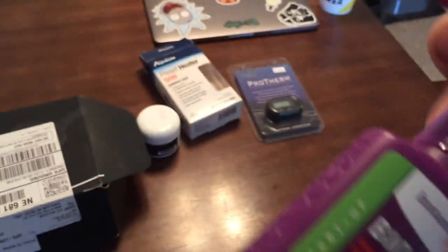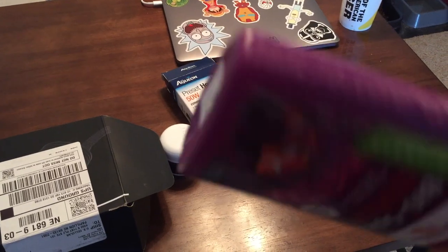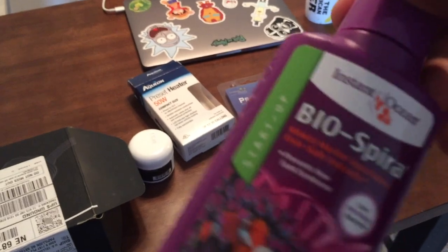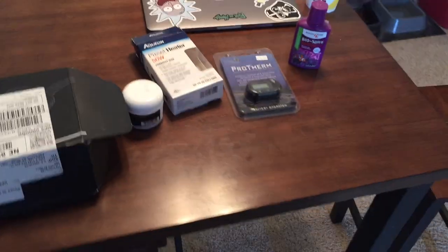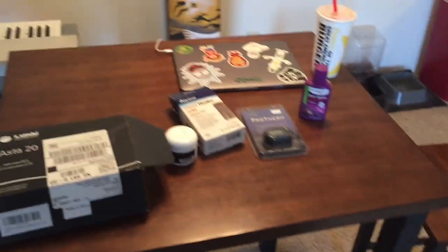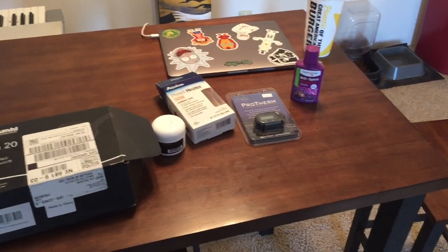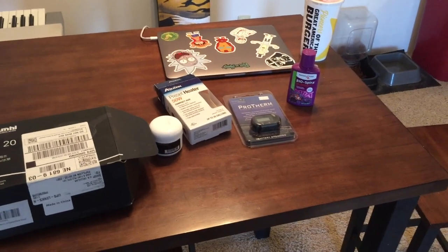As some of you guys know, on my Fluval I skip-cycled the tank, which means I used live rock and live sand and there's already the nitrifying bacteria on there. This right here has all the bacteria you need in it. However, one of the obstacles we're going to face is getting ammonia or waste into the tank. The bacteria will die — there'll be nothing for it to eat and the tank will be way too sterile.